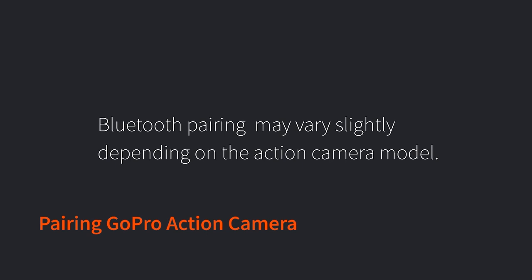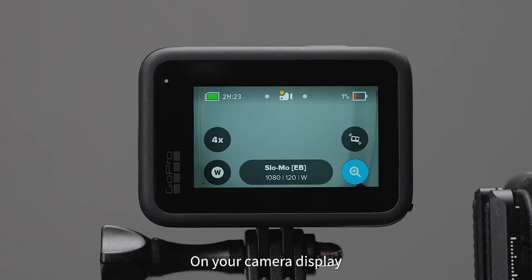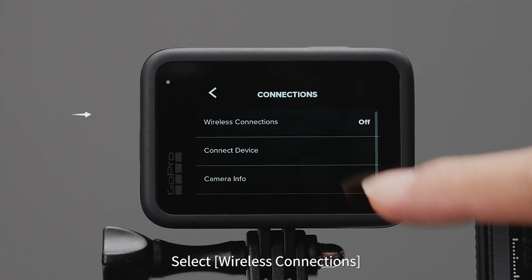Pairing GoPro action camera. Bluetooth pairing may vary slightly depending on the action camera model. Using the GoPro Hero 11 as an example: on your camera display, swipe down and swipe left. Tap Preferences, then tap on Wireless Connections and select On. Return and select Connect Device.